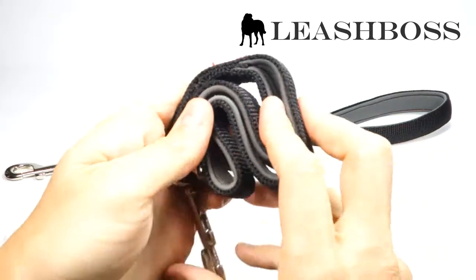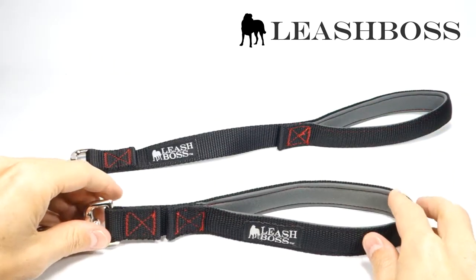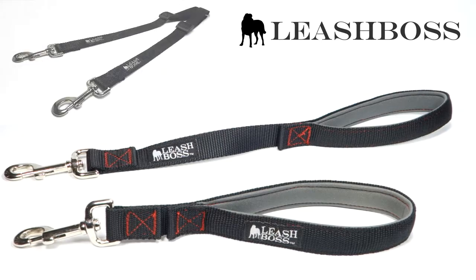Our customers love these for walking and training, but also for taking their dogs in crowded areas or going to the vet. The short length keeps constant control and is also great for attaching to couplers for keeping two dogs close while walking.